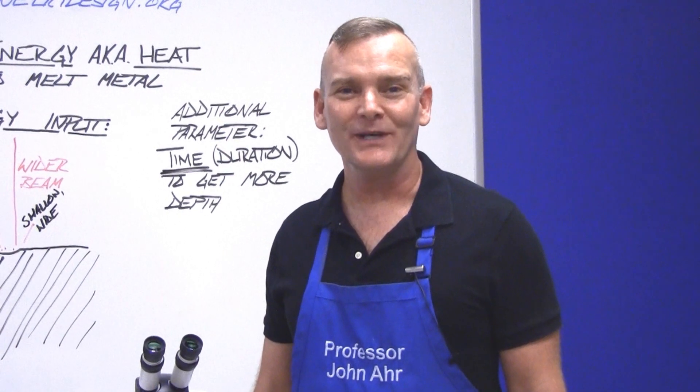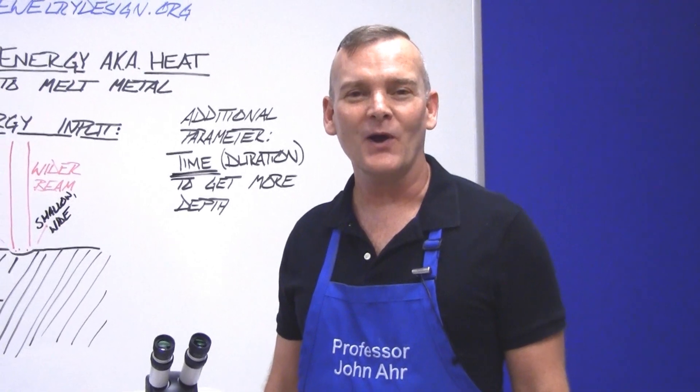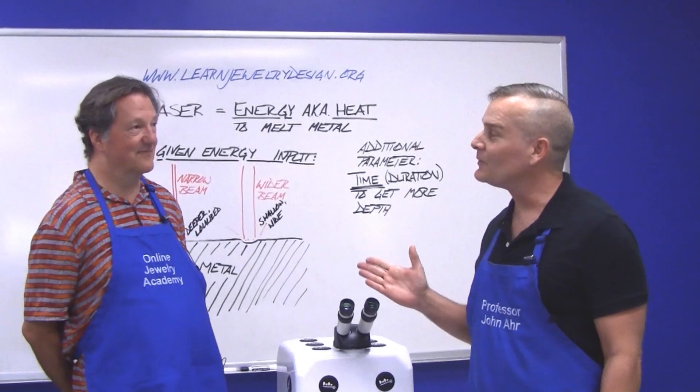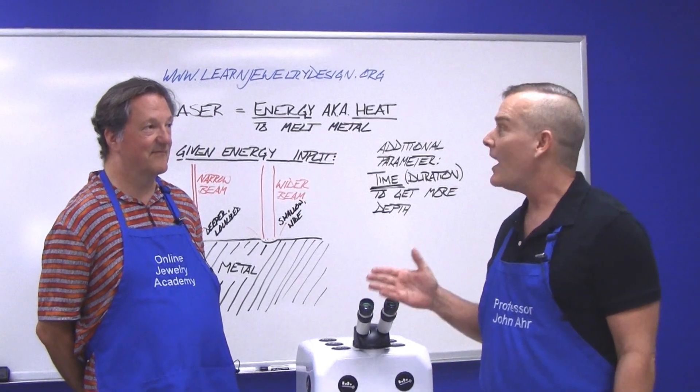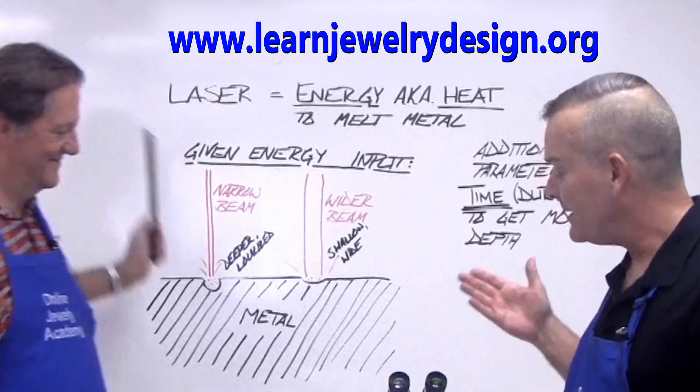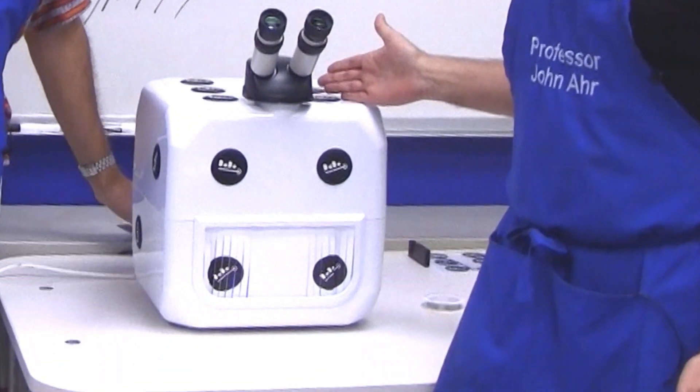Hi, welcome to the Online Jewelry Academy. I'm Professor John R., and today we have a guest instructor. I'm with Master Goldsmith Robert Ackerman of LearnJewelryDesign.org, and he's here to explain the Datto Laser Welder to us.